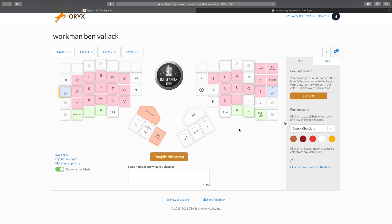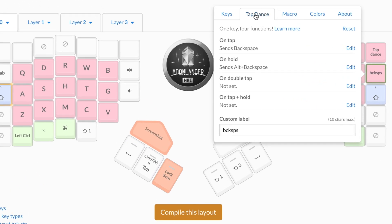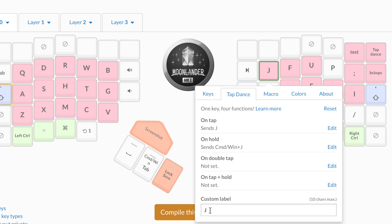The first kind of setup you might have is setting a hold function as well as a tap function. As soon as you do that, it will obviously stop the ability to hold down the key and expect it to repeat the tap character. But if you're relying on that, you're already doing something that's not very efficient, so I don't mind losing that. We're in Oryx here and you can see just how easy it is to set up the tap dance feature — it's just a question of clicking a key, choosing the tap dance tab in the editor, then setting up the on-tap function, the hold, the double tap, and the tap-and-hold. You can also give it a custom label, which is useful so you know where your layout is. These are the ones I've got the command version set up on.